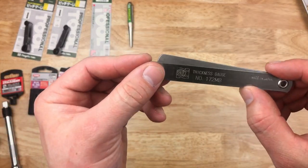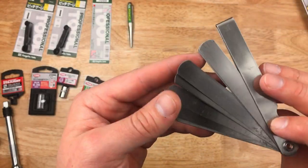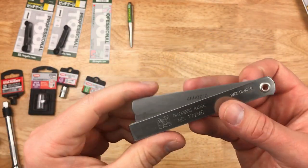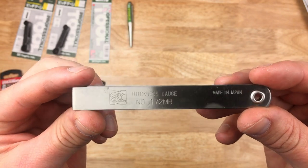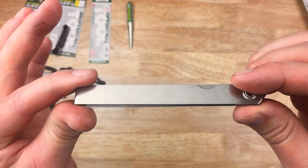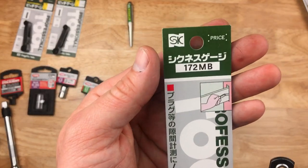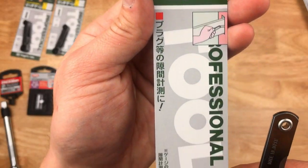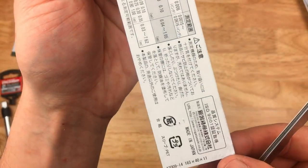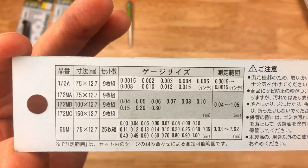Also from SK or Niigata Seiki, I've got a feeler gauge here, metric. I've been using this one, as you can see. Simple, classic feeler gauge, you've all seen it. This one's made in Japan, so kind of neat. Had no problems with it so far. You can see the packaging — Niigata Seiki. Not all of their stuff is made in Japan, so you have to just kind of watch out for the country of origin.